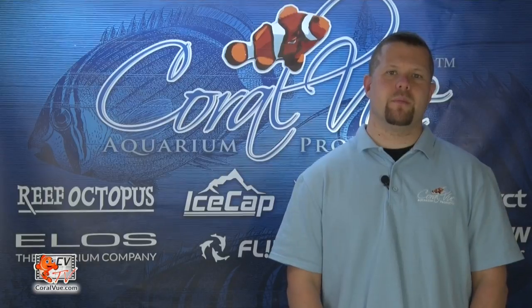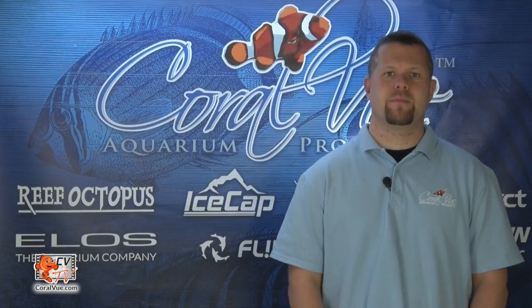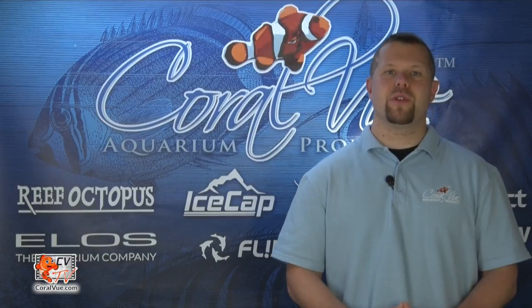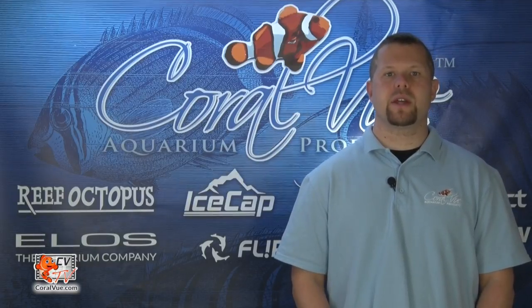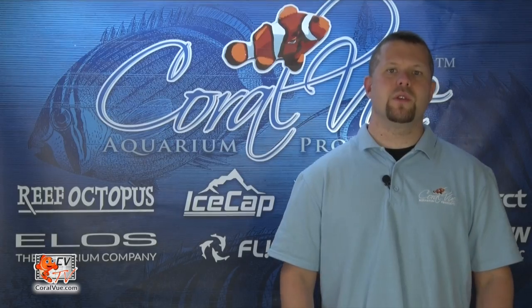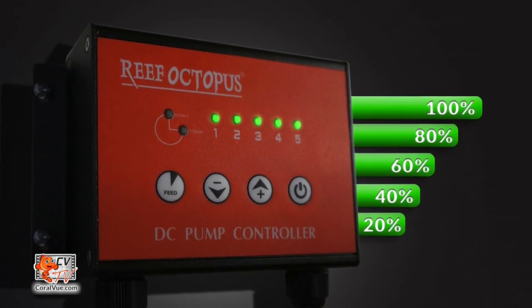Although not included with the Reef Octopus Sump, the return pump is the most important piece of equipment, as it provides the return of water to and from the sump 24 hours a day. The ideal return pump will provide a turnover rate of four to six times your aquarium size. So if you have a 75-gallon tank, you would want to gear towards a turnover rate between 300 to 450 gallons per hour. To determine the turnover rate through your sump, you divide the time by how long it takes to collect one gallon of water from your drain, and divide that by 3600, which is the number of seconds in an hour. So if it takes 14 seconds to fill one gallon of water, then your pump is roughly processing 260 gallons per hour through your sump. The new RODC pumps are a great option for the ultimate control of flow through the sump, as you can simply adjust the flow rate by increasing or decreasing the speed of the pump.